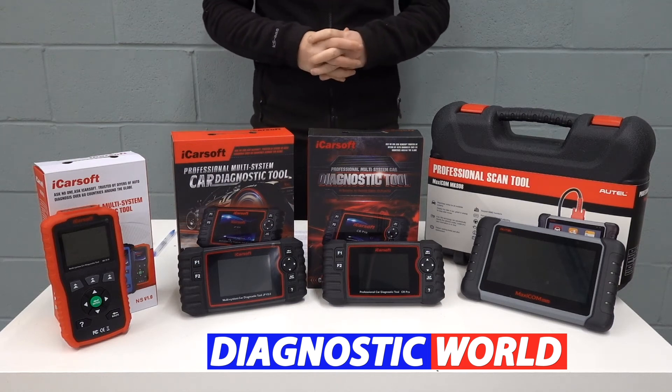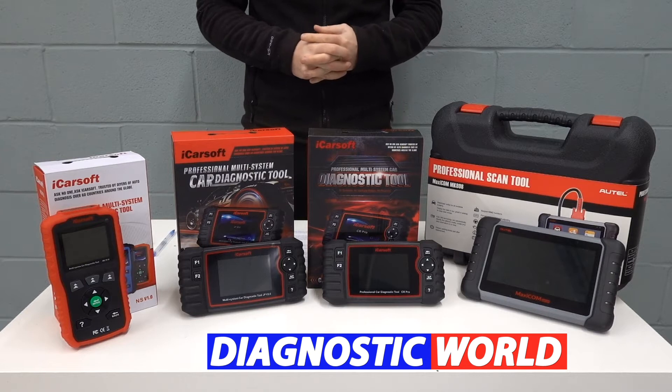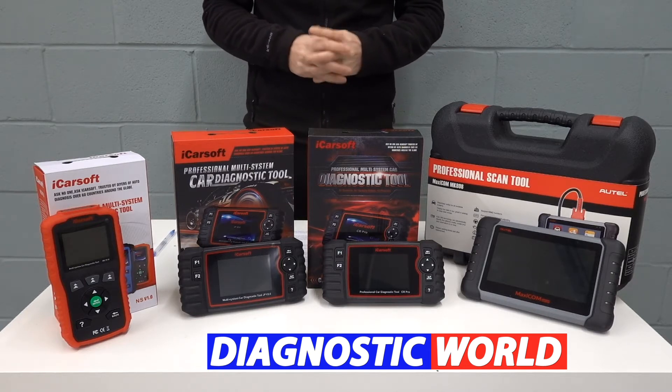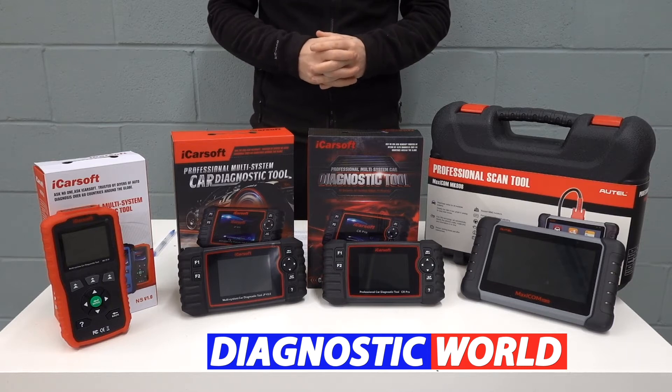Hi guys, welcome back to the ScanTool Network. In this video we're going to be looking at the best diagnostic scan tools and scanners for Nissan and Subaru vehicles in 2021 and 2022. At the end of the video I'll tell you which of these tools I would personally recommend given my 15 years experience in the field.